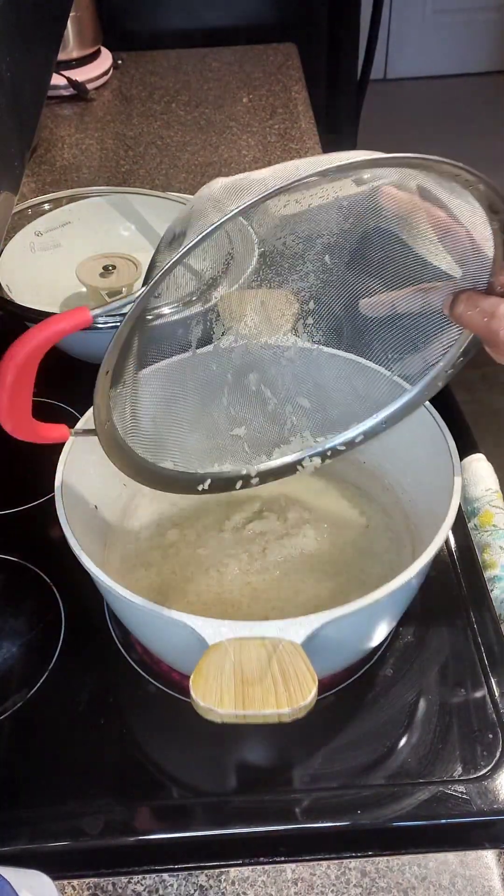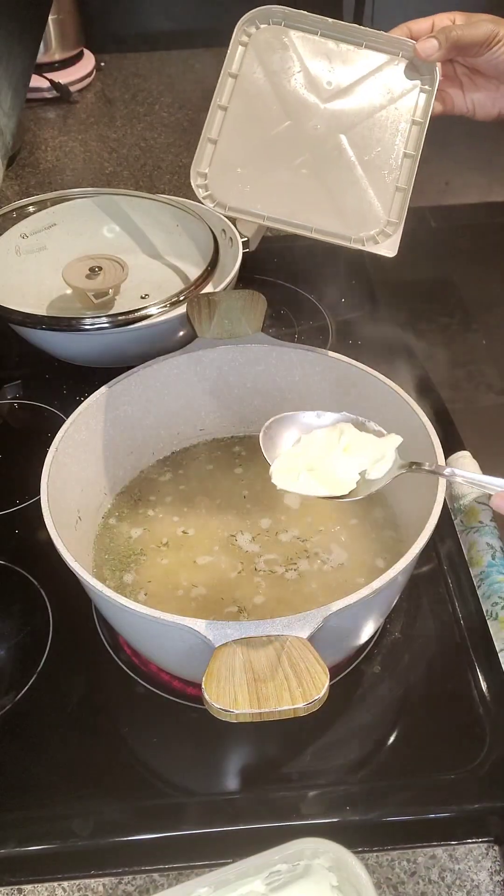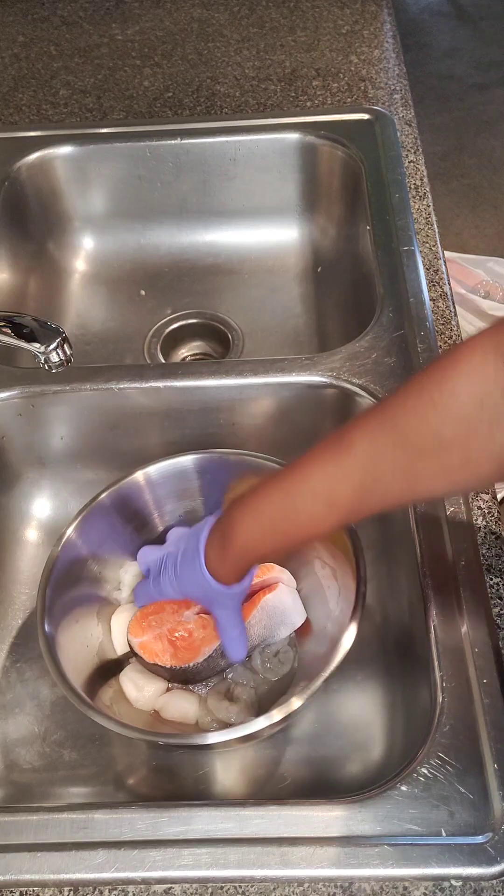I have my pot already boiling with water for the rice. I'm going to use some Goya, some thyme, some salt, as well as a cooking spoon of butter.